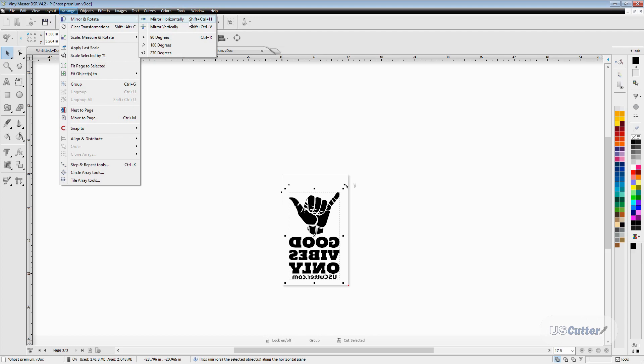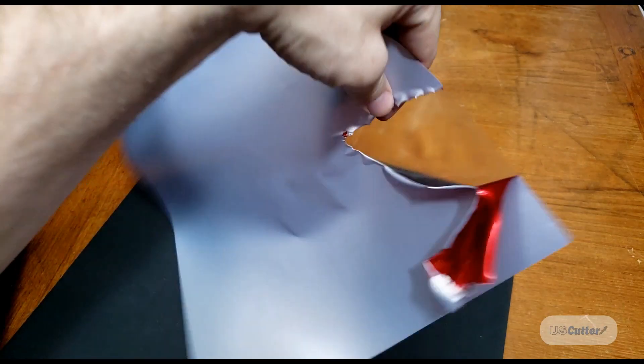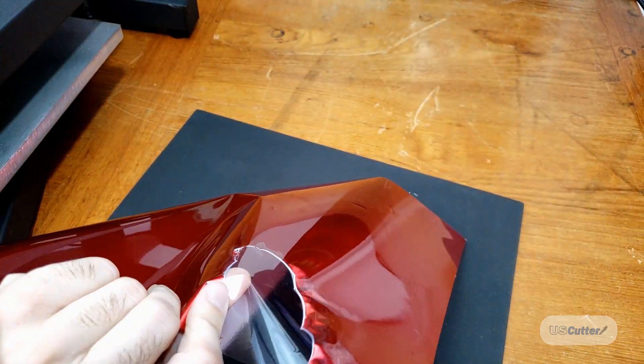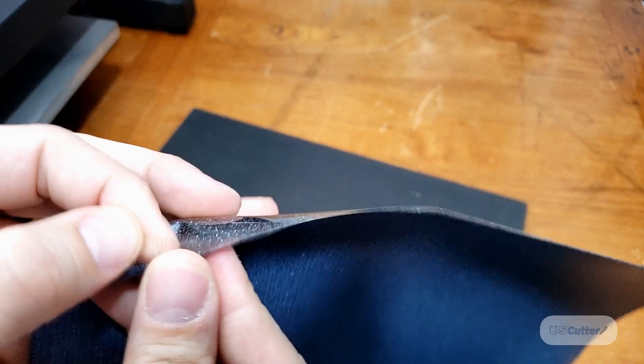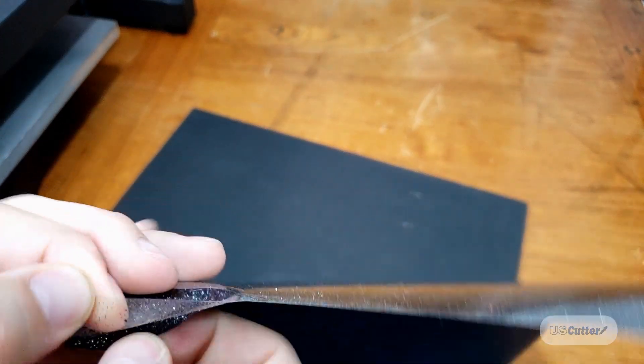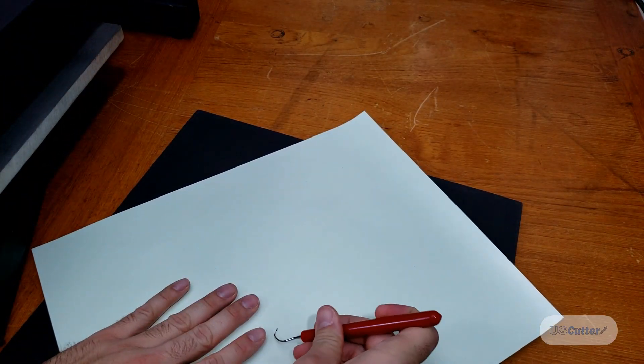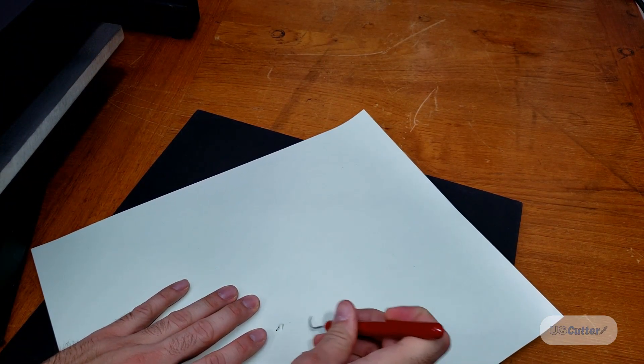You can also use keyboard shortcuts to mirror things, or select it from the Send to Cut screen before cutting. When it comes to heat transfer vinyl, we always want to cut on the back side of the material. The glossy side is actually glossy because a clear plastic backer is protecting that vinyl — the side that shows up on your shirt you don't want scratched up. The side that you're cutting into has the adhesive that activates when you apply heat and pressure.